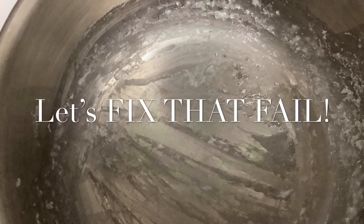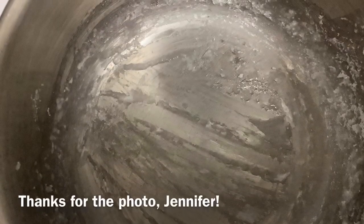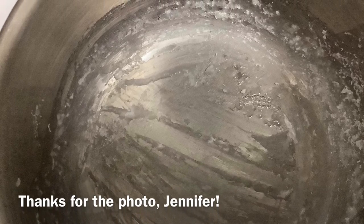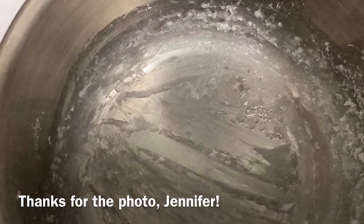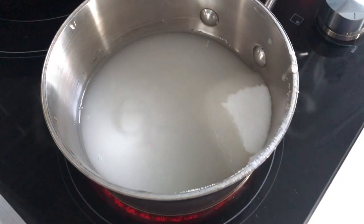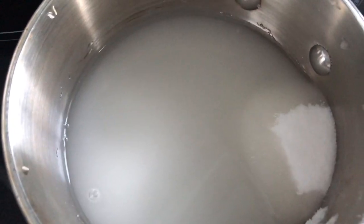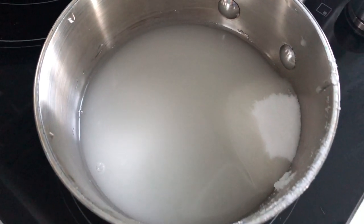First, we're going to fix a fail. I had a viewer try my Italian meringue buttercream recipe, which I'll leave in the description box below. Looking at this, she had a lot of crystallization happening in her pan. This can usually happen for two reasons — one being that you're stirring the sugar and water. Whenever I put the sugar and water mixture on the stove, I just let it rest and dissolve on its own.